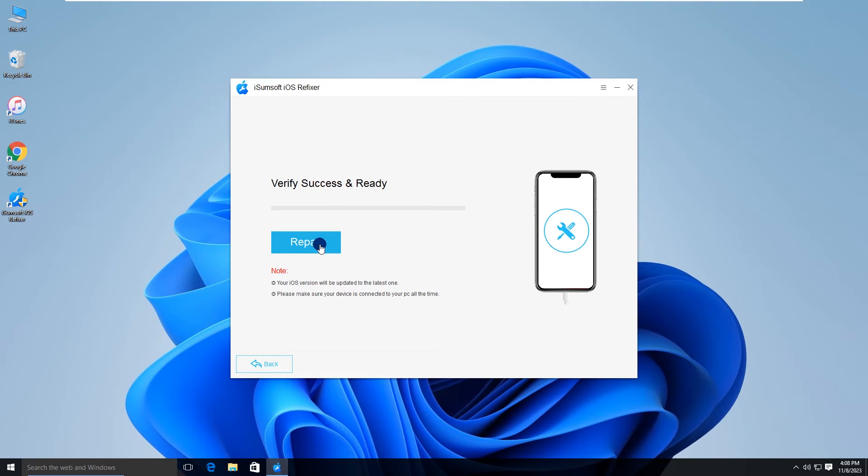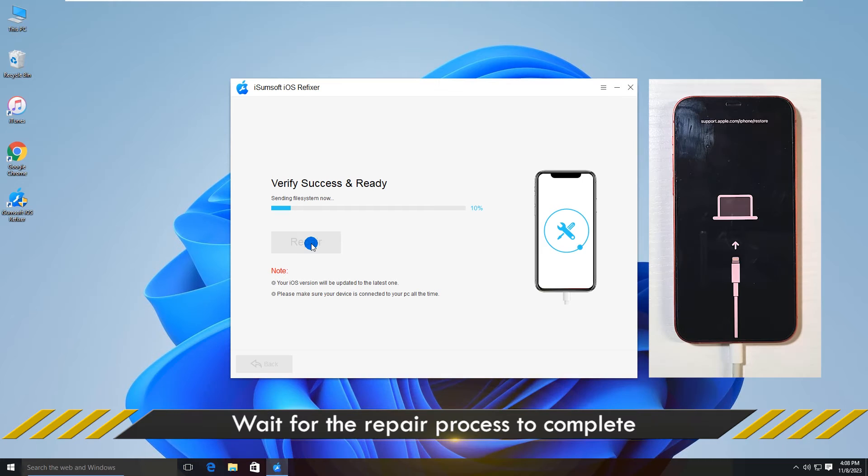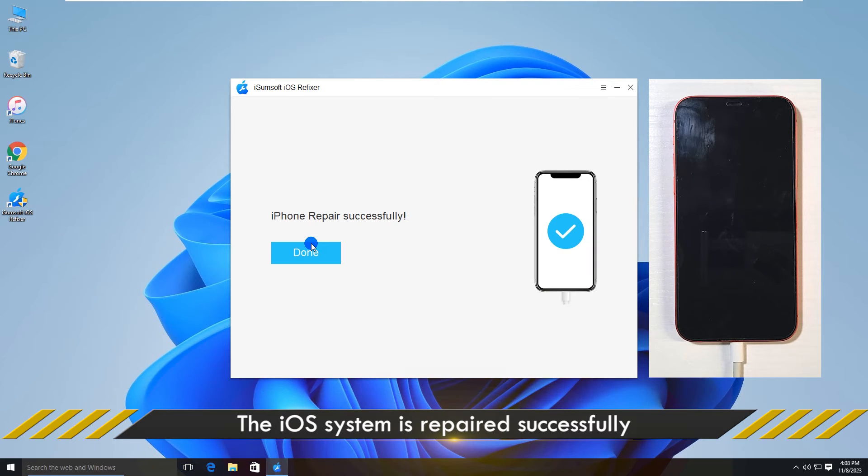Click Download and the software will automatically download the firmware required to fix your frozen iPhone. Once the firmware is ready, click Repair. The software will immediately start repairing your iPhone to unfreeze the lock screen.